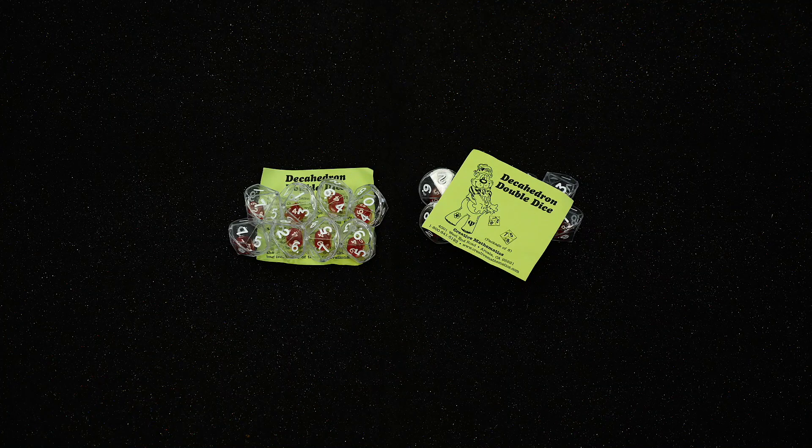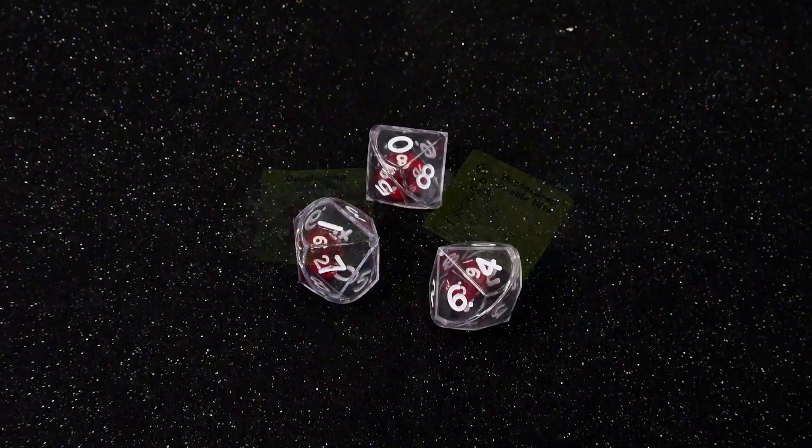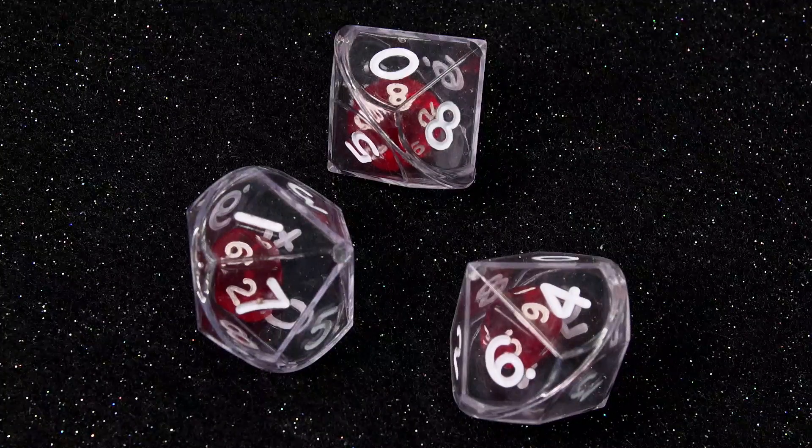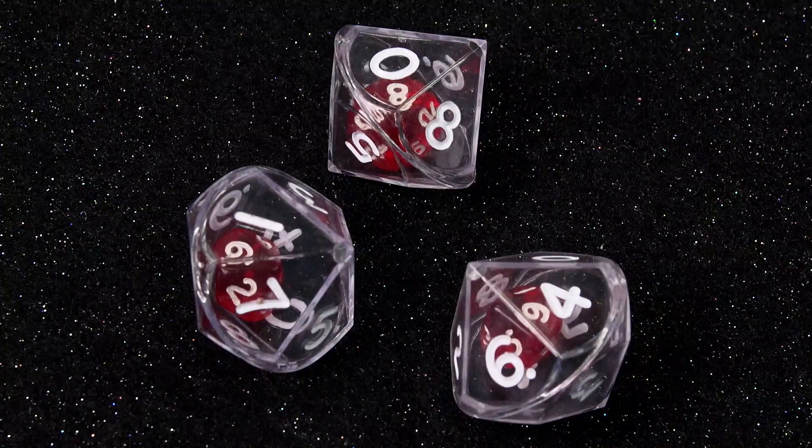The decahedron double dice are the perfect math tool for exciting math practice. A bag of decahedron double dice includes eight of these double dice. These decahedron double dice roll 100 outcomes, while two regular dice only roll 36 outcomes.